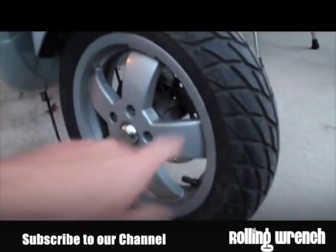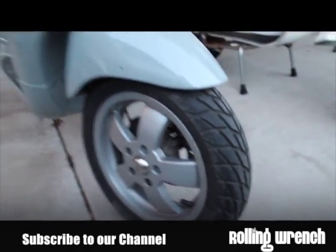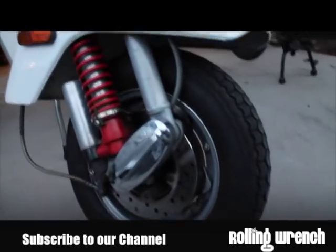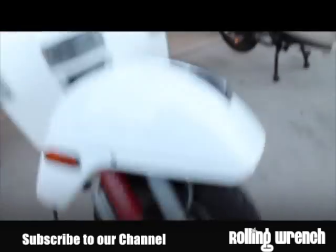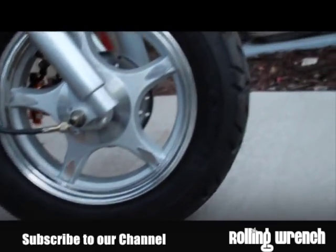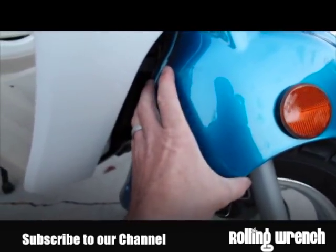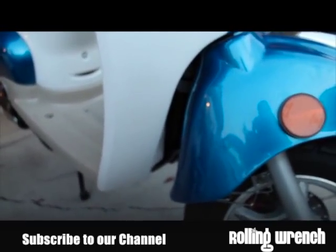Another major difference is tires. These tires on the Vespa are name brand — Michelin. They're a good brand and come stock. Most of the time they'll come with really good tires — Metzler, Dunlop. On the Stella, these are Continental tires — pretty good, name brand. But on the Tao Tao, you've got no-name brand tires. Here's a good example — this is brand new and it's kind of cracking, which is not great for a brand new scooter.